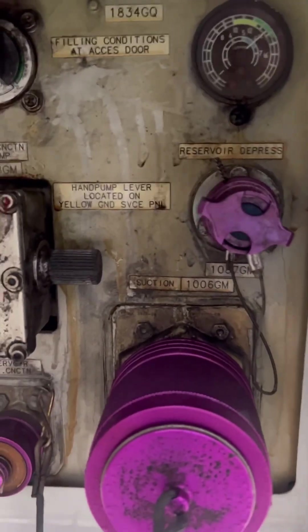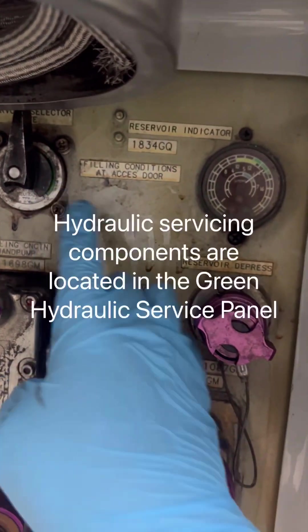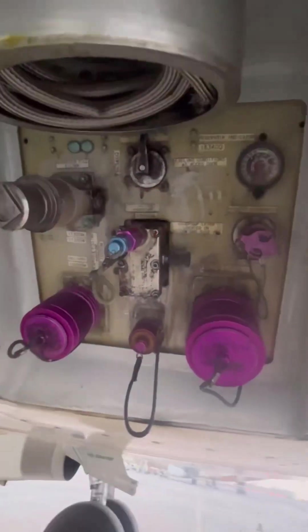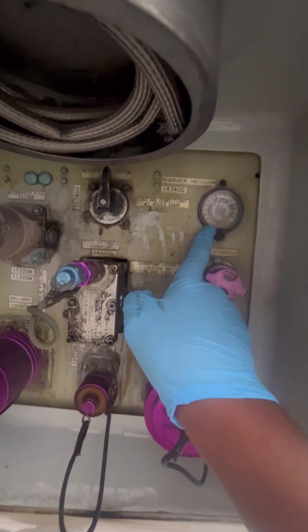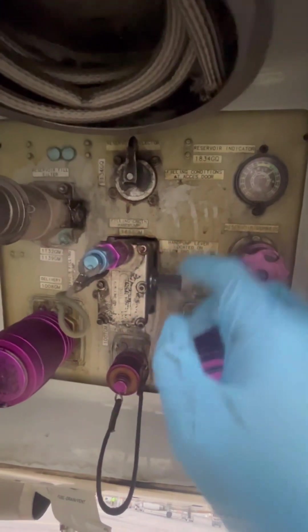First we need to verify it by checking our aircraft configuration, then we'll go to our hydraulic service panel where there is a quantity indicator. That's our reservoir indicator — it works hand in hand with the selector handle, which is used for checking the quantity and servicing as well.